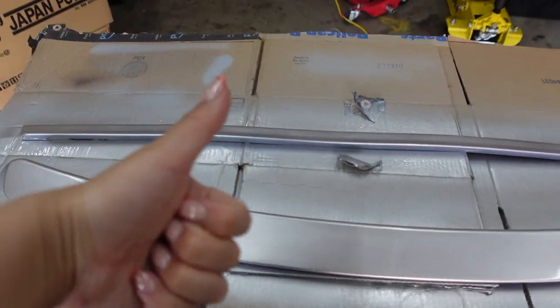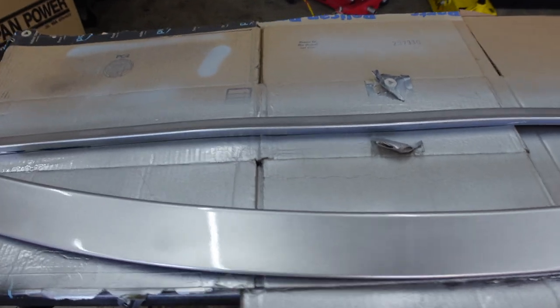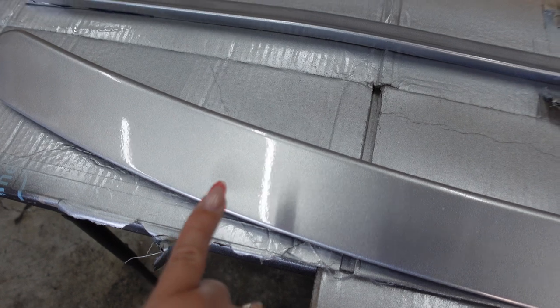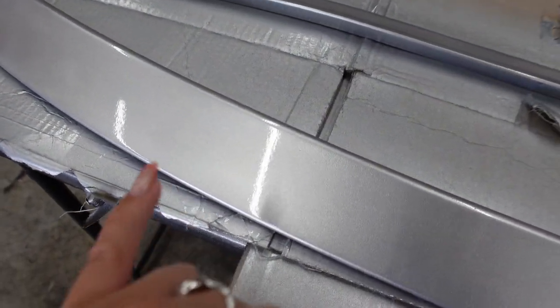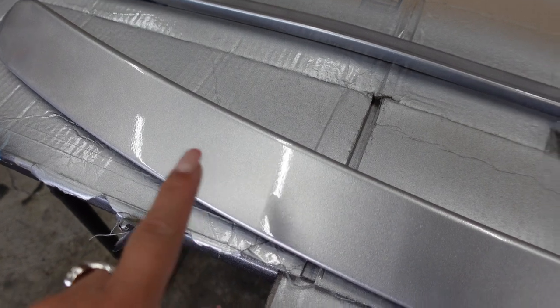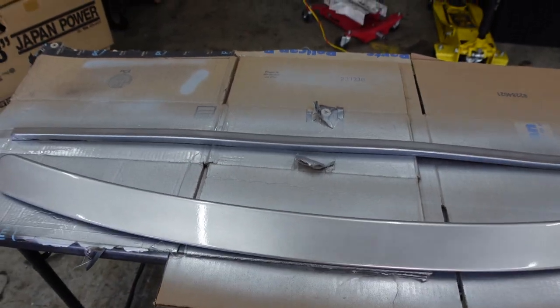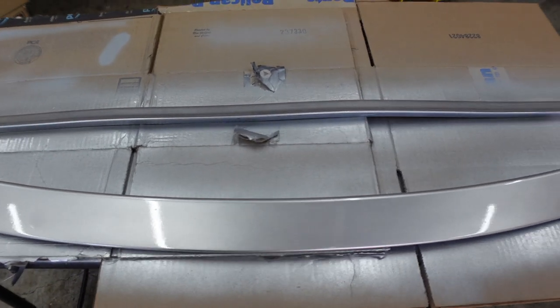It's had some time to dry now and I'm not sure if you can tell, but I did kind of mess up in some certain sections. I applied a little too much right here and it's a little drippy right here, but I think it looks okay — nobody should be this close to my car anyway. Now I'm going to stick it on.